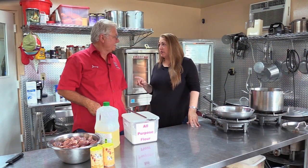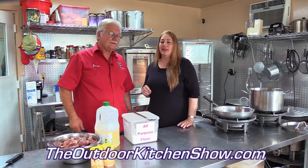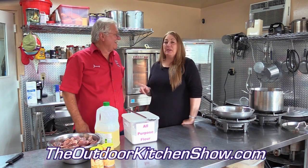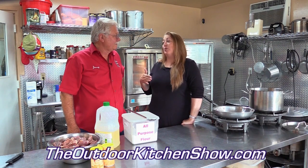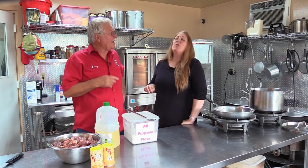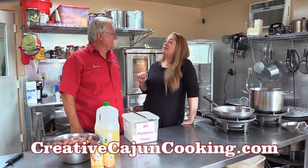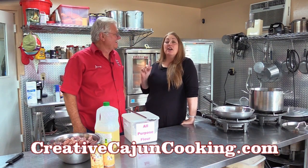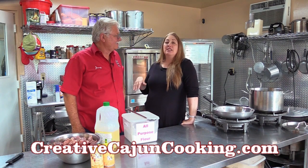We're going to do the quail gumbo, and you also have some andouille and some okra to throw in there. We had a philosophical discussion about browning the meat before you put it in the pot. I'm in Uncle Calvin's school - you brown it before you put it in there. Jimmy thinks you can throw it all in the pot and it tastes the same. We're going to brown it. We're going to act like we're on the West Bank. And I'll cave to your eight-minute roux - I take like 40 minutes to make a roux.